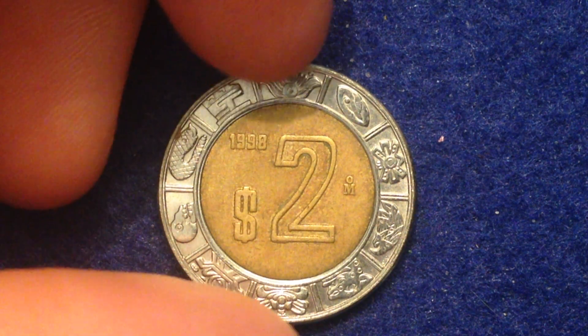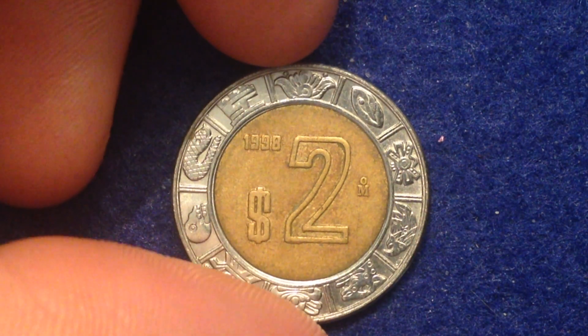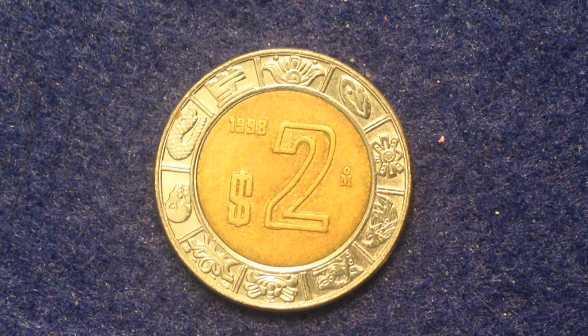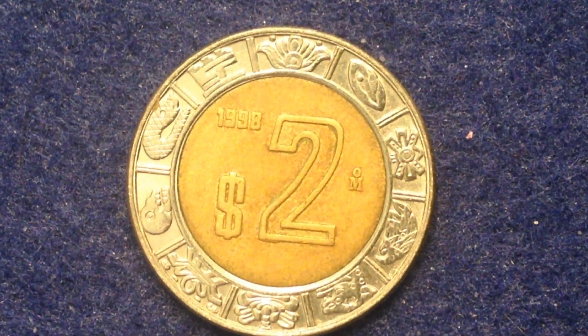This particular coin is dated 1998. This series ran from 1996 until 2018. The value of this coin is two pesos — abbreviated MXN — which translates to about 11 cents in United States dollars.